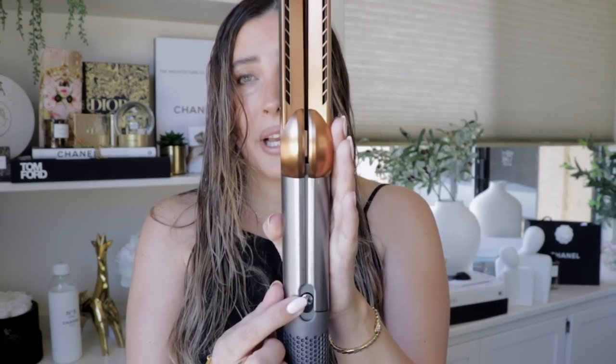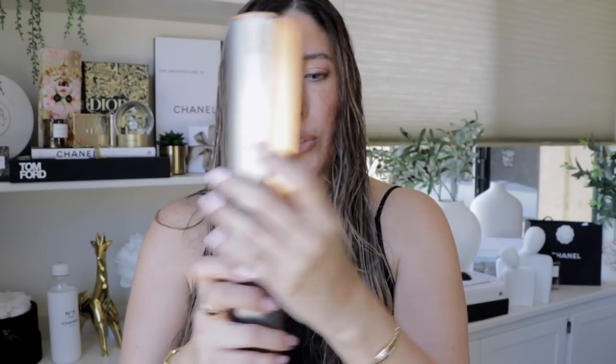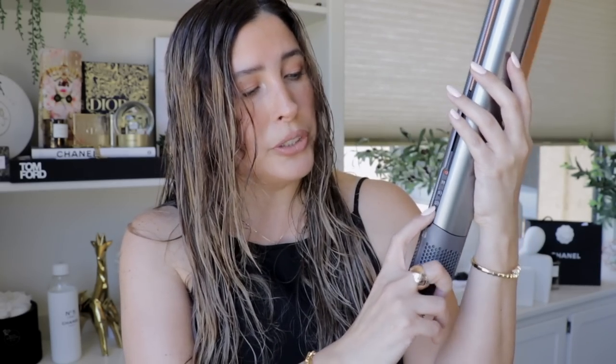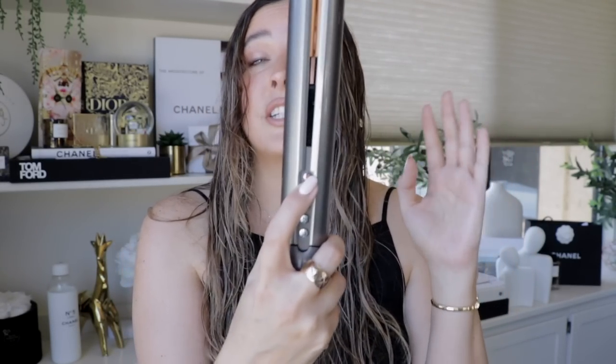On one side you have the lock mechanism, so if you have your plates completely locked, you can use it as a hair dryer — simple as that. This will just give you the hair flow, and the plates are removable too. On the other side, you have your control panel with your power button, the button to select wet or dry hair, your cool shot, your airflow, and also your temperature.